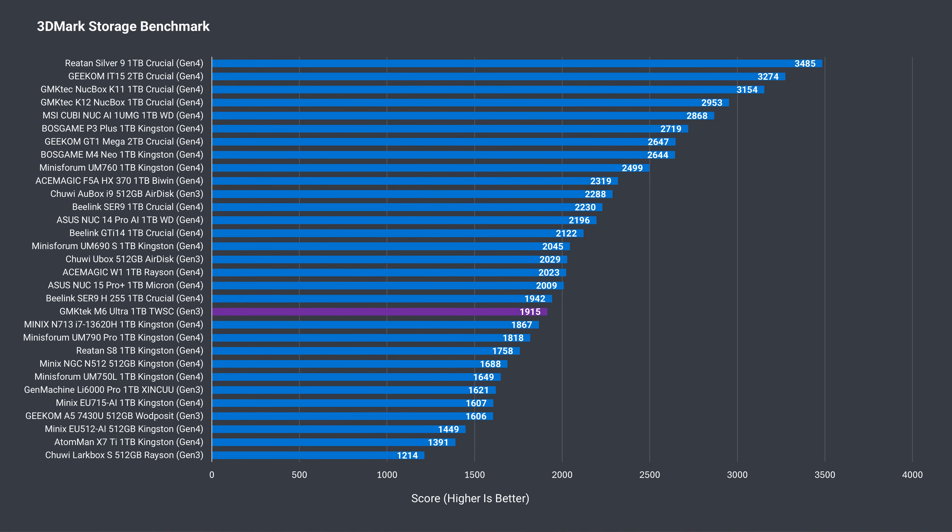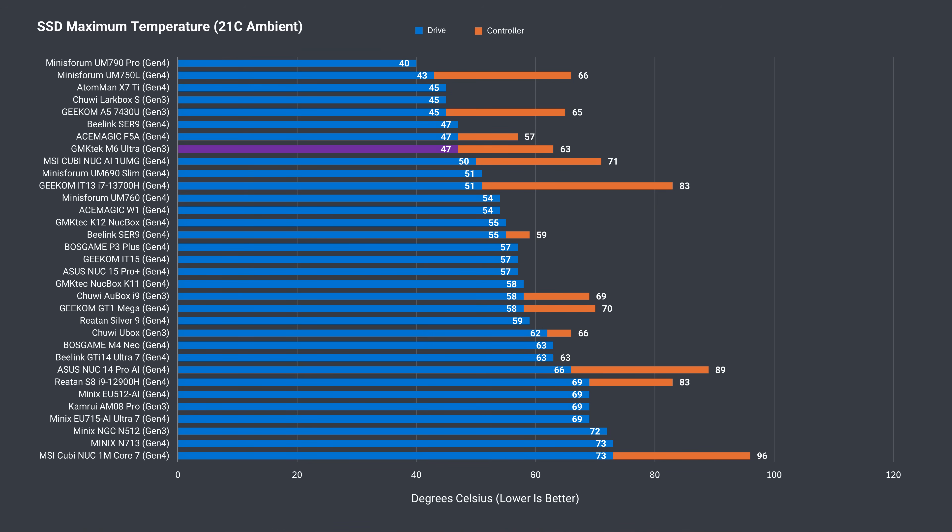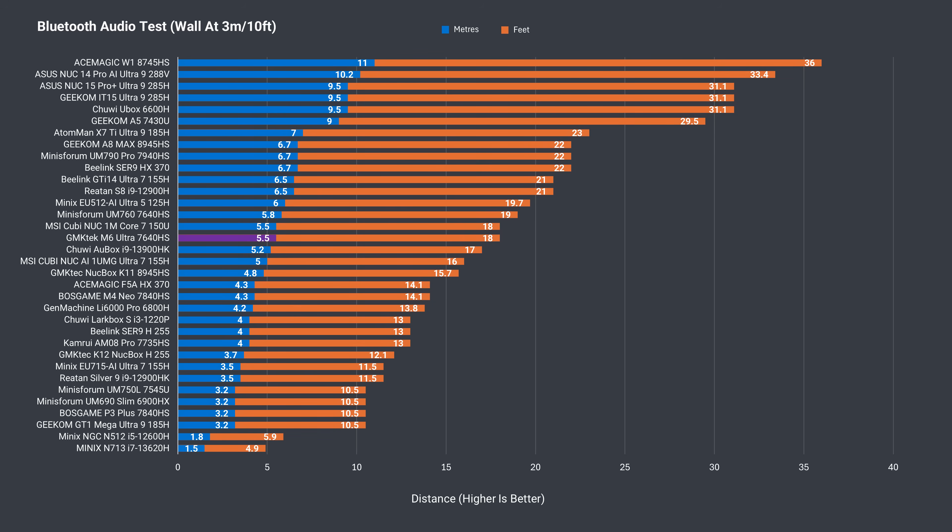The included TWSC NVMe SSD is not fast — it sits near the middle of the chart in the storage benchmark. Cooling for the SSD is good and it's not going to thermal throttle. Bluetooth range is around average and similar to the Mini's Forum UM760. There were no dropout or latency issues with WiFi at 12 meters or 39 feet from the router using the 5GHz band.